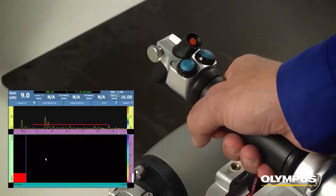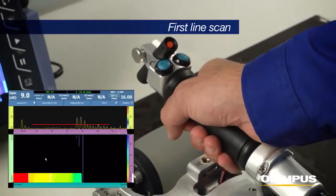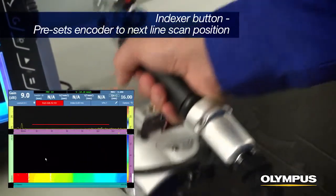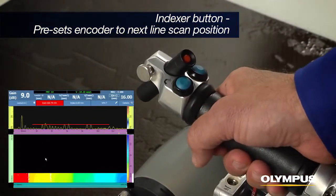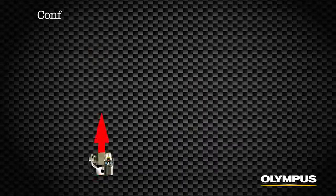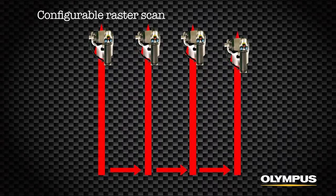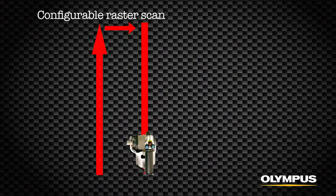Roll the RollerForm to the end of the first line scan. Select the indexer button on the RollerForm to preset the encoder to the next line scan position. The raster scan is configurable for either a series of one-line scans in the same direction or scanning back and forth to complete the C-scan.